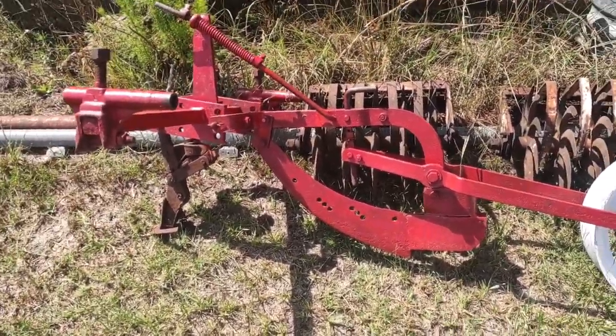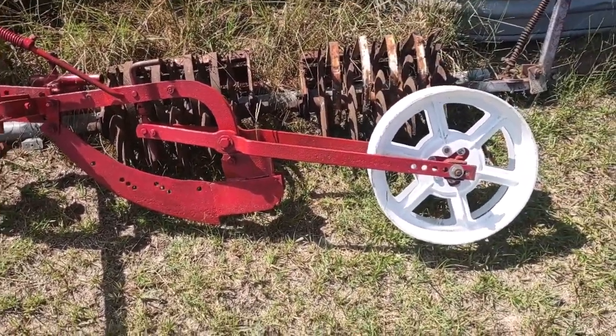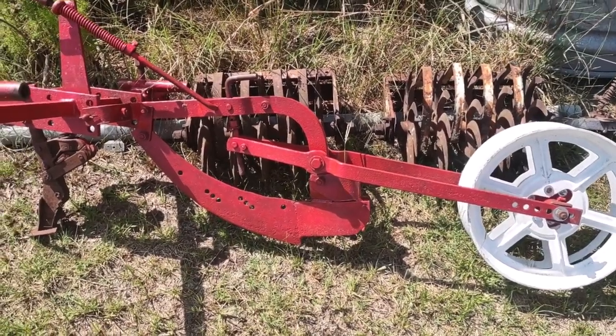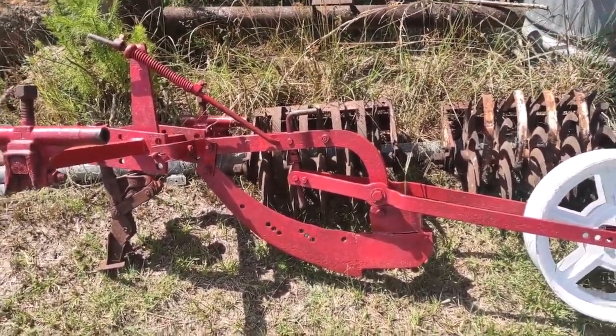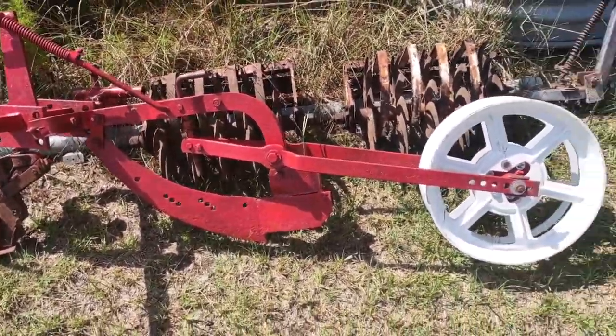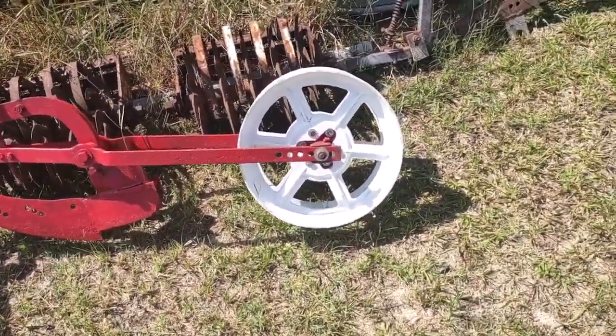I tore it apart, painted it all up, sandblasted it with a wet sandblaster that hooks to a pressure washer. It's not for display purposes or whatever — it's going to go to work in the garden.